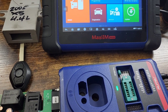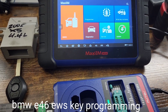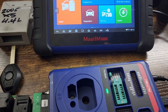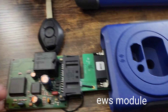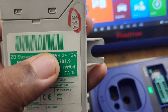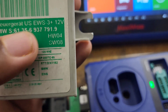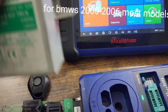I'm going to show you the process of programming a key for the older BMWs, like the E46 models, the early 2000s ones with the EWS module. You have to take the EWS module outside of the car. This is for the older ones — for 2006 and up I think it was CAS2, and 2007 and up was CAS3.